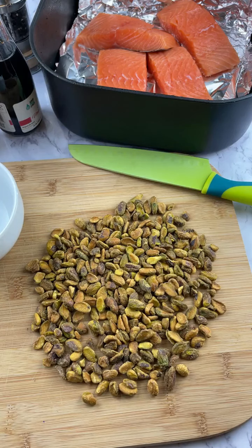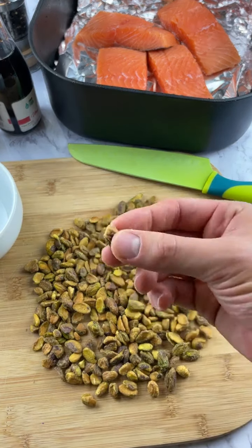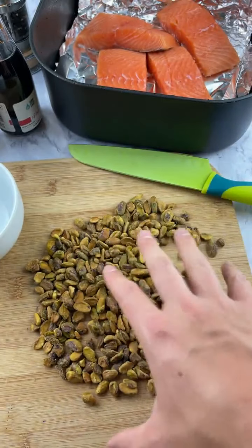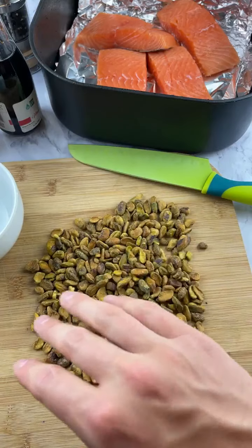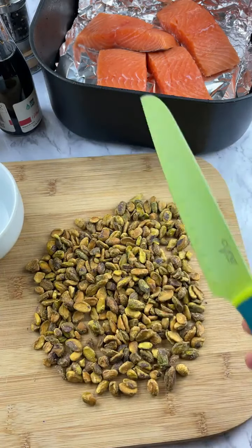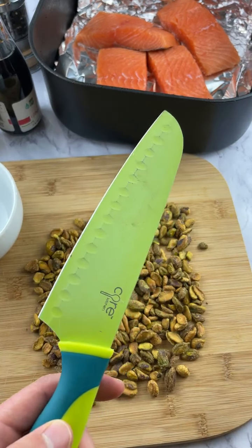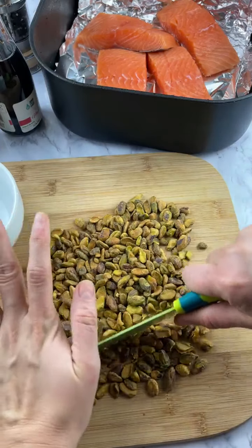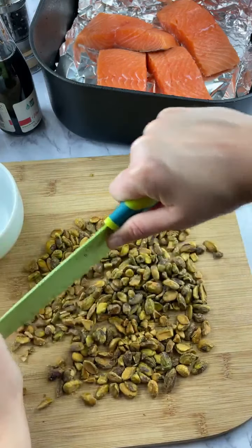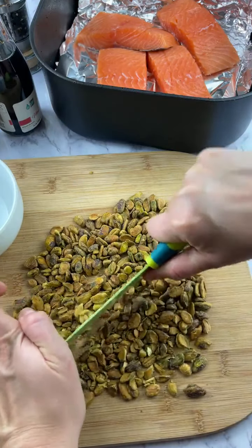Today we are making pistachio crusted salmon. The first thing you're gonna do is take the shell off a bunch of pistachios — just kidding. Just buy the pre-peeled, roasted pistachios and then we're gonna chop them up. Don't use a hammer because you will pulverize them. Guys, we have Anna back today.